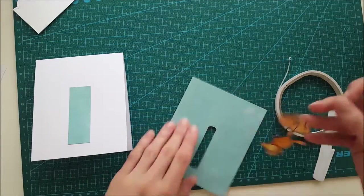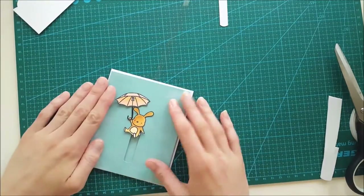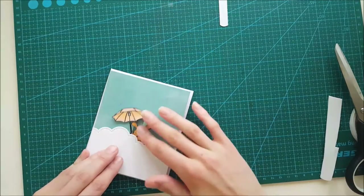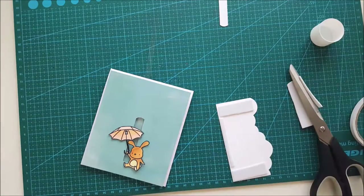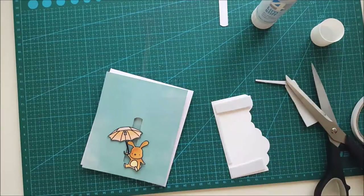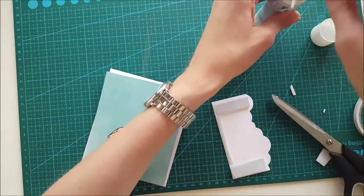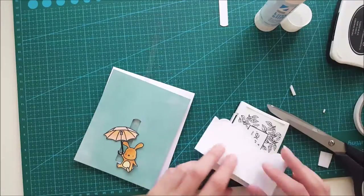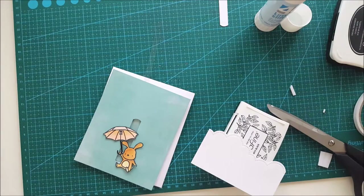You'll see me fiddling around with how to do this, because the umbrella is sometimes stacking — that's why I'm doubling this up. It looks fine, and this card has pretty much dimension, but I think it will hold up pretty well through the mail.